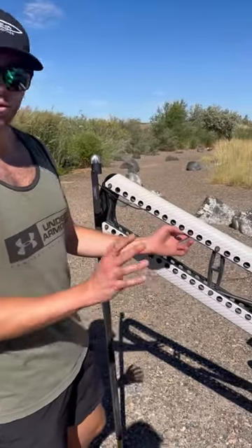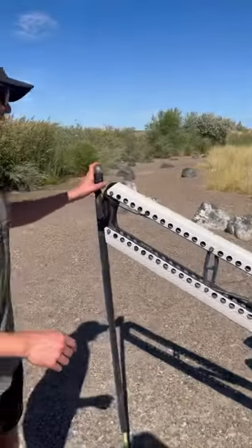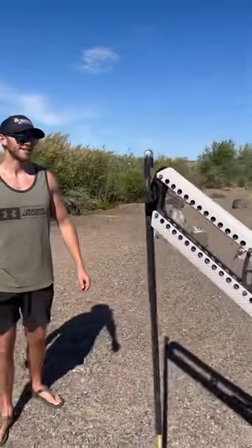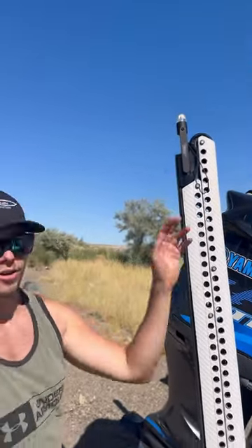It comes with everything to run your wires down the Power Pole and connect into your battery — and you've got a light. It stows really easily, goes up great, and you never have to worry about putting your light on in the morning. Super easy, heavy-duty piece.